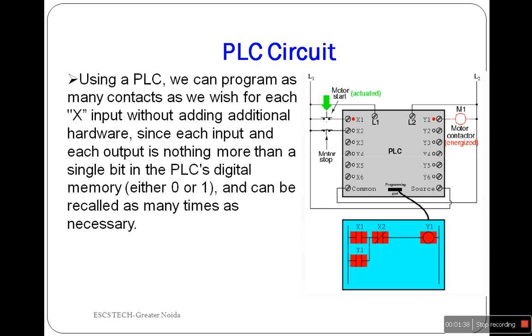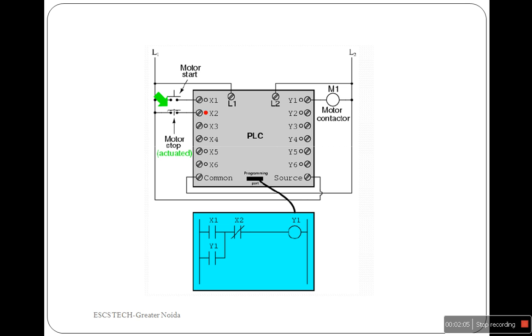If we press the start button, input X1 would energize, thus closing the X1 contact in the program, sending power to the Y1 coil, which energizes the Y1 output by applying 240V AC power to the real motor contactor coil. The parallel Y1 contact will also close, latching the circuit in an energized state. To stop the motor, we must press the stop push button, which will energize the X2 input and open the normally closed contact, breaking continuity to the Y1 coil — hence the motor is stopped.